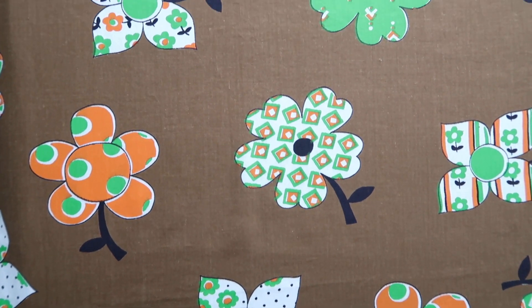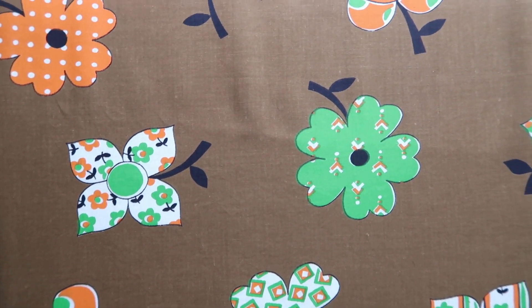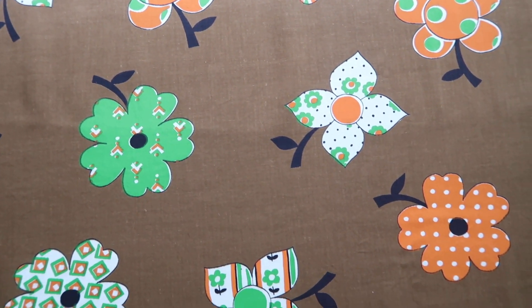Let me run through the supplies for this project. Starting off, we're using this vintage floral fabric that I actually found in my great-grandmother's sewing stash — this is going to be used for the front of the quilt.